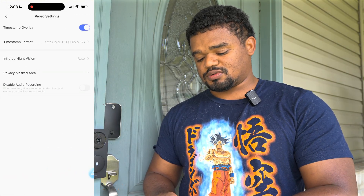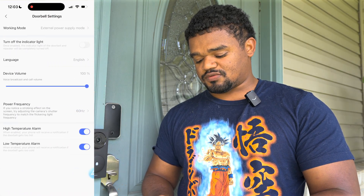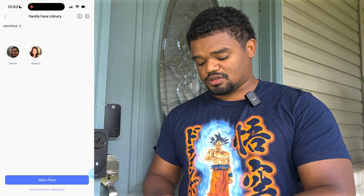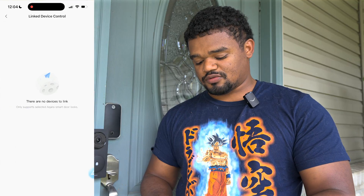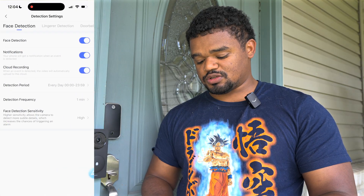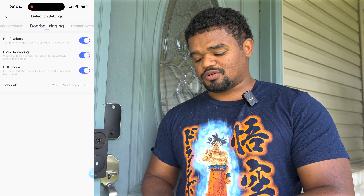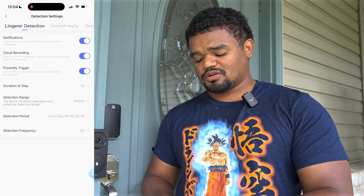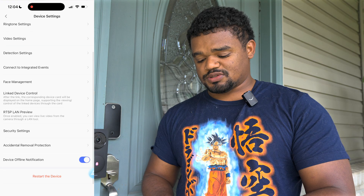In device settings you have video settings, time overlays, custom ringtones, doorbell settings, device volume, power frequency — right now it's on external power mode. There's face management for facial recognition. You can link other devices, adjust security settings, detection settings including face recognition, and set notification sensitivity. There's also a linger notification option — I'd rather it be called 'person detection' instead of 'lingerer,' but I get the use case for sketchy situations.